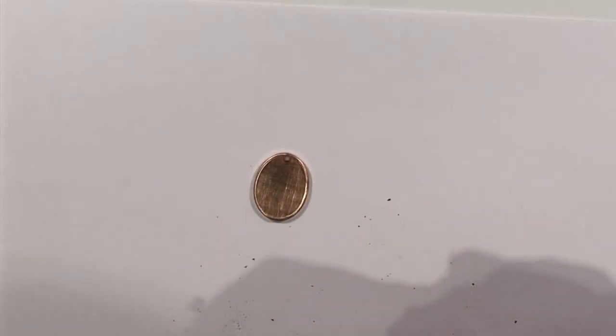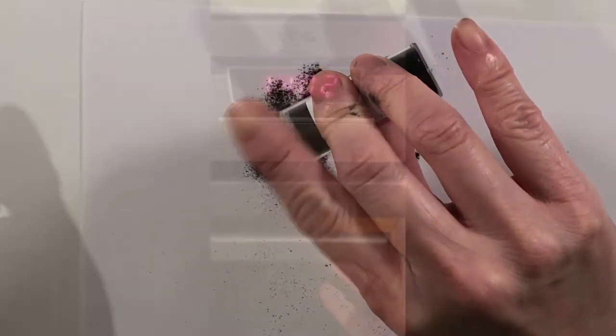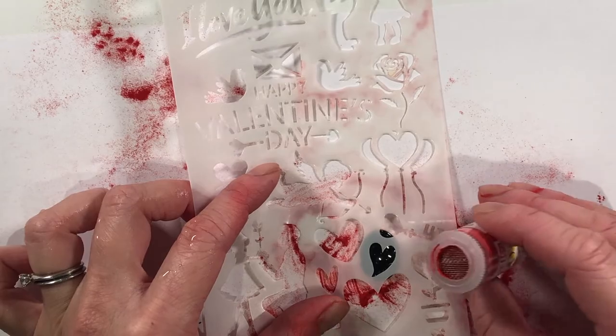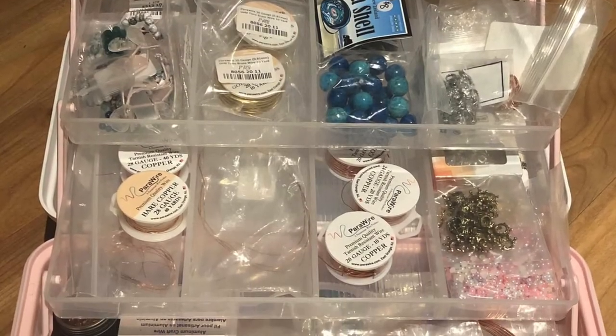Then I had a go with some enamelling, which I've been dying to try for a very long time, and the EF color set really makes it easy. You literally sprinkle on the powder and pop your piece in the oven. There are some nuances which I didn't quite get at the time, and a bit of practice will probably sort that out. I will do a video on my first attempt for you very soon, but here's a little sneak preview.